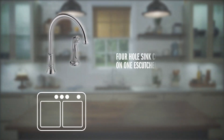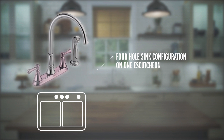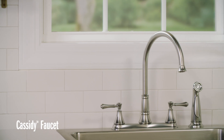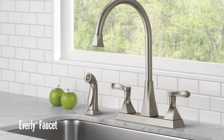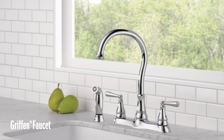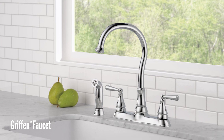Hey everybody, Mike and Hannah here with Delta. Today we're going to be showing you how to install a two-handle center set kitchen faucet. This type of faucet has the handles and the spout all together on one escutcheon. We're using the Cassidy as our model today, and this one came with a side spray, but this installation video can be used for other two-handle center set kitchen faucets — yours may look a little different but the process will be the same. It's a really easy installation and you only need a few tools to get it done.